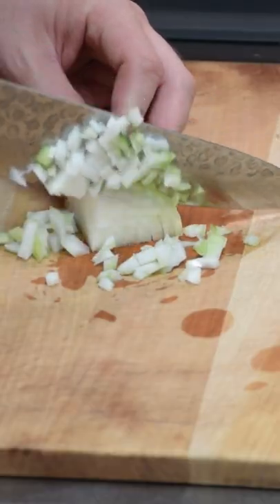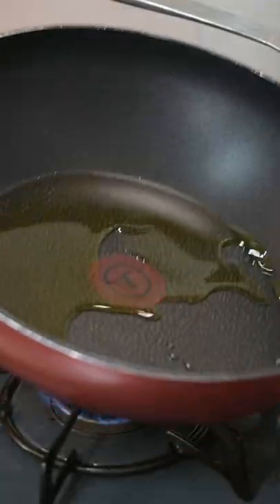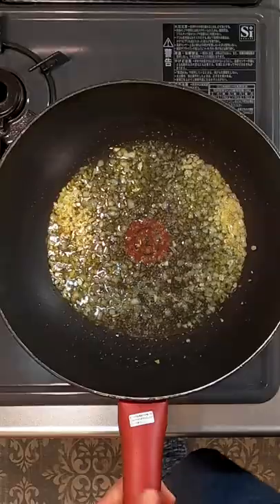First, let's dice a quarter of an onion, a clove of garlic, and some parsley. Put on the water for the pasta. Heat a little olive oil and sauté the onions. Add the garlic and white wine and let that simmer.